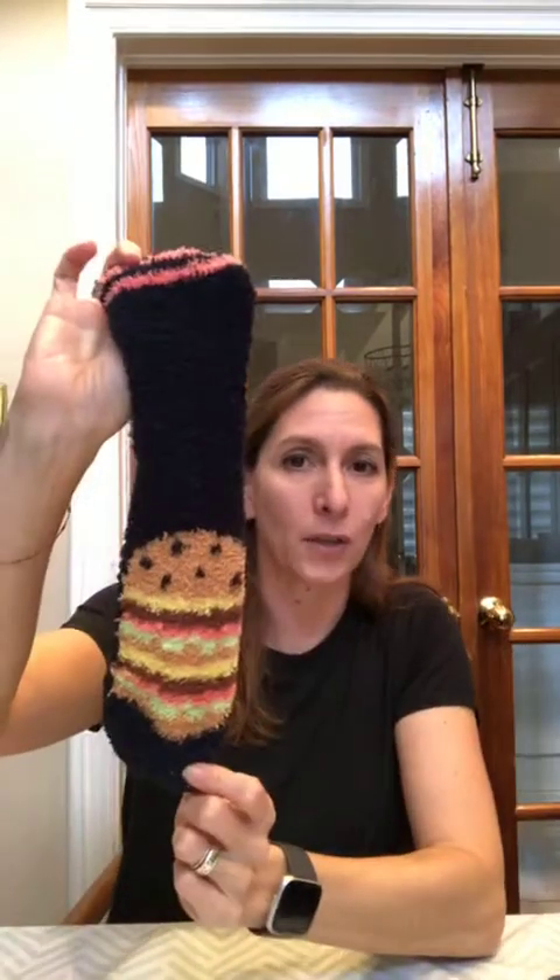If you have an ice pack and a boo-boo, you don't want to put that right onto your skin because it's too cold. Take an old sock — I have this hamburger sock — and put your ice pack in there. You'll get the benefit of the ice but it won't be so cold. Also, if you're working out and don't know where to put your phone, cut off the top of your sock and you can pull it up over your arm.